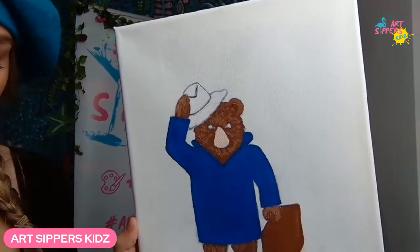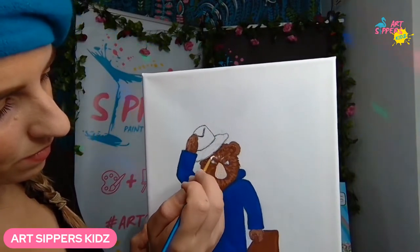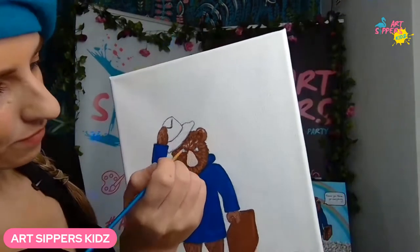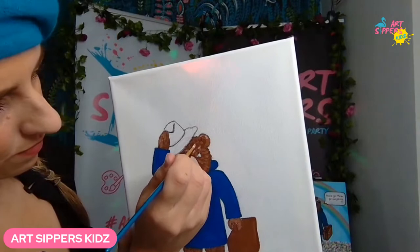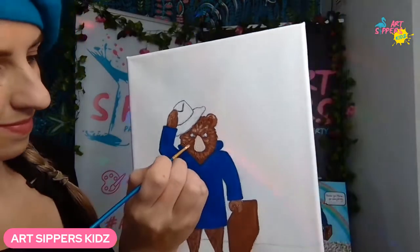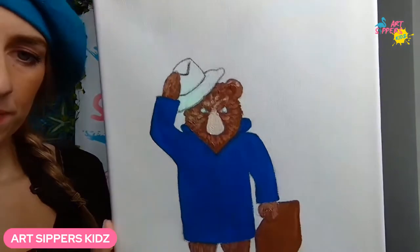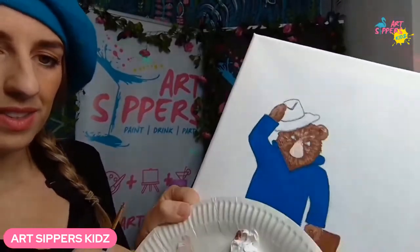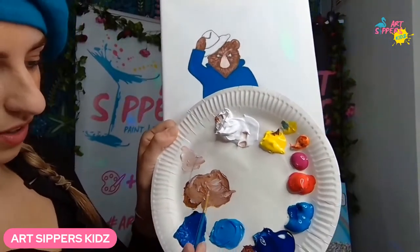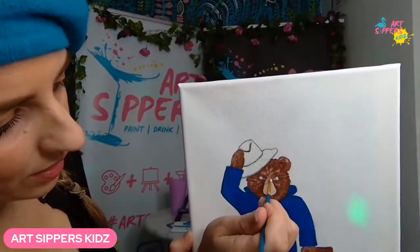As you're painting, it's worth noting: this was an unlikely partnership between the Queen and Paddington Bear! Three months before the Jubilee, Buckingham Palace came up with the idea to film a sketch. It was a very heartwarming video — if you haven't seen it, you have to watch it. The Queen was actually a really good actress in it! I've got a little bit of that color left, so I'm just going to merge the edges together.